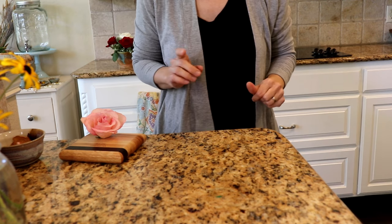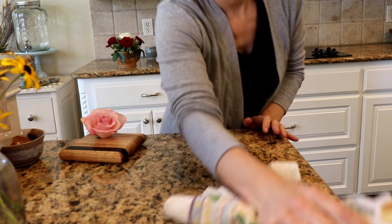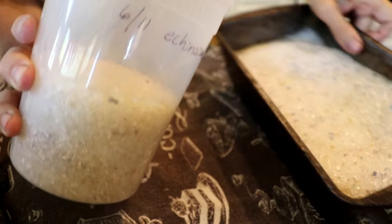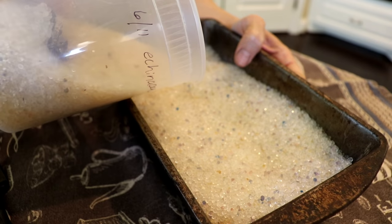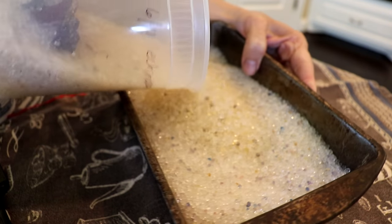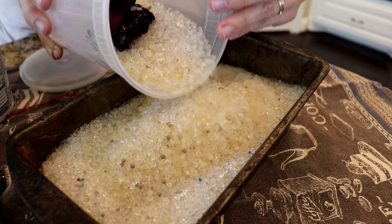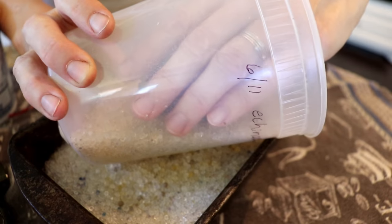Then sprinkle the silica gel very carefully around that flower, position it as you go, and then leave it there. I left the rose for four days in the silica gel and it seems to be very well dried. Some people leave it longer, like a week, and I've seen some people leave some flowers up to a month.